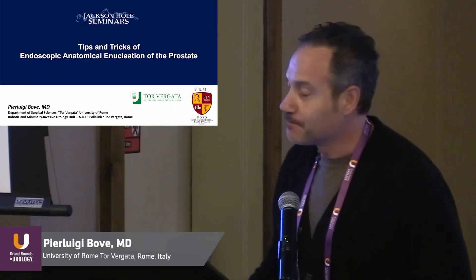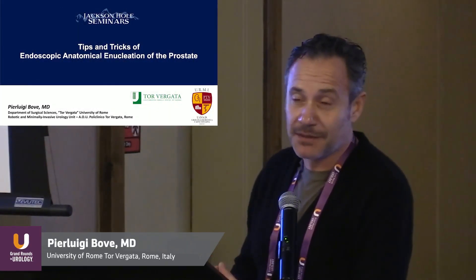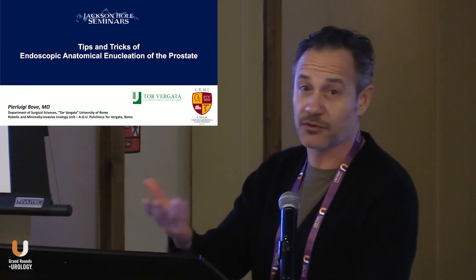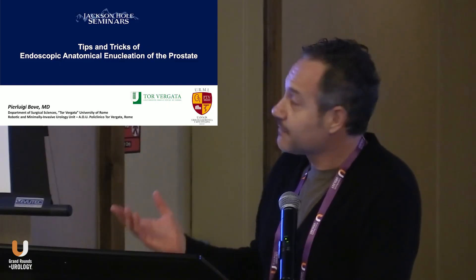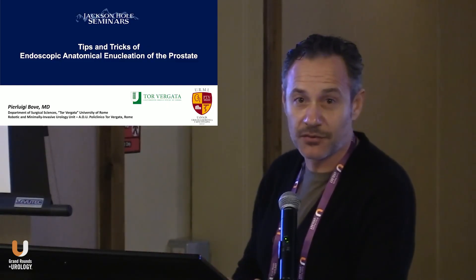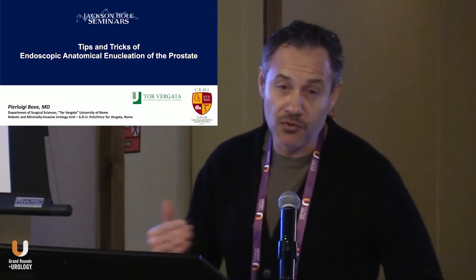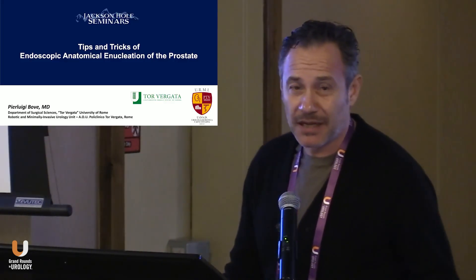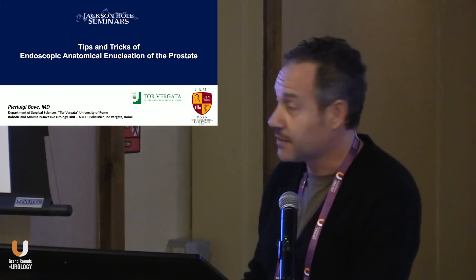I'm going to talk today about tips and tricks of endoscopic anatomical enucleation of the prostate. I will show you a kind of semi-live surgery we can comment on together. This is what I've been doing since the last 15 years when I started to do anatomical enucleation, starting with the thulium laser, then I moved to holmium laser, and I usually perform about 300 to 400 cases per year.